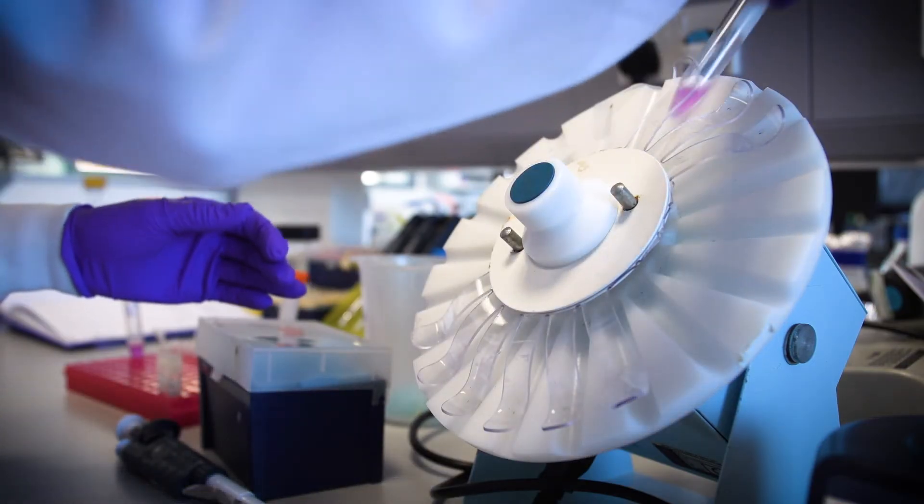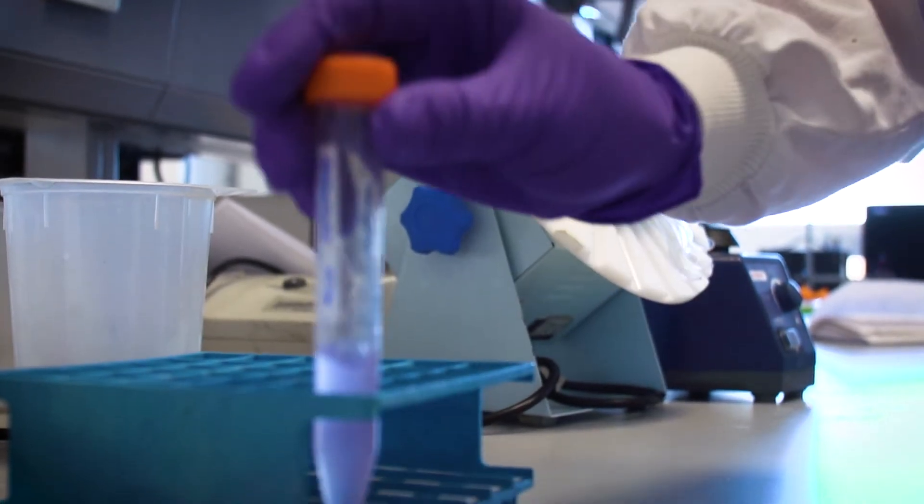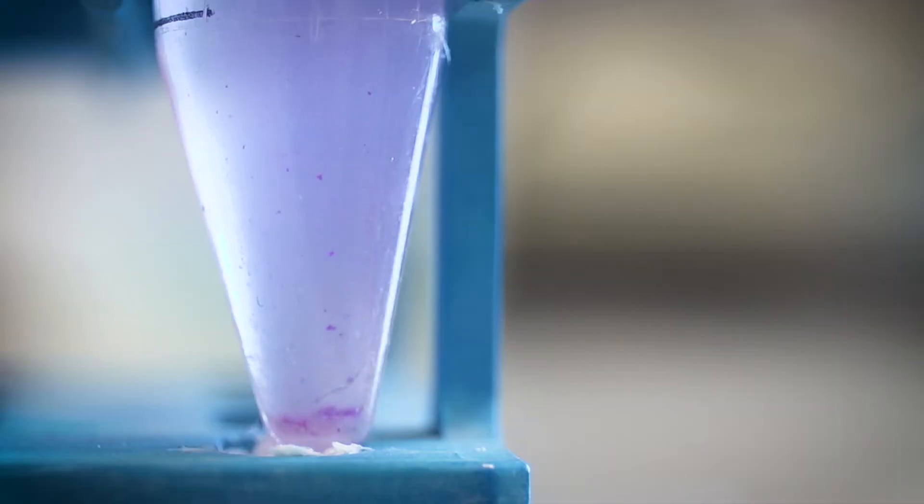We take that lysate and mix it with some silica that we've extracted from sand. Over the course of an hour, the proteins come down onto the surface of the silica, and at the end we have a clear solution with pink silica at the bottom. We then take the pink silica and use it directly in the assay format.